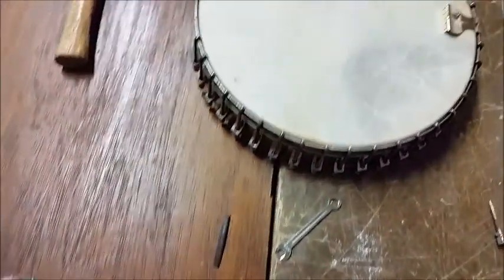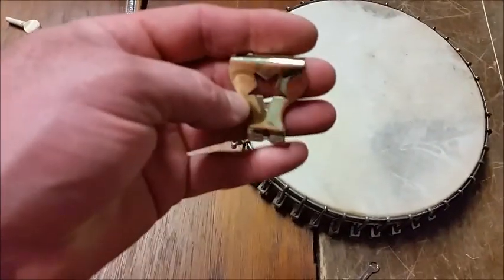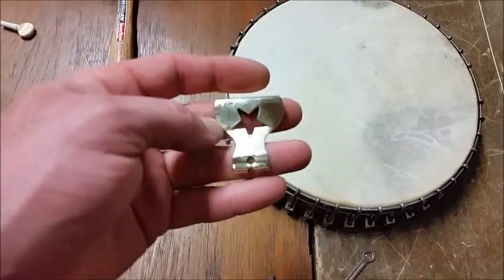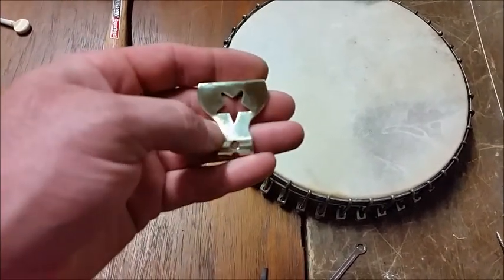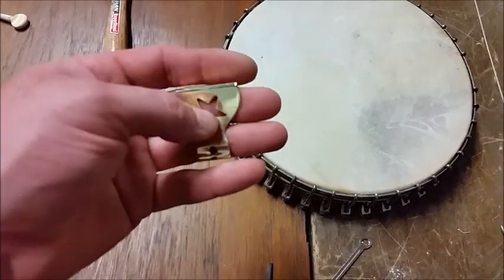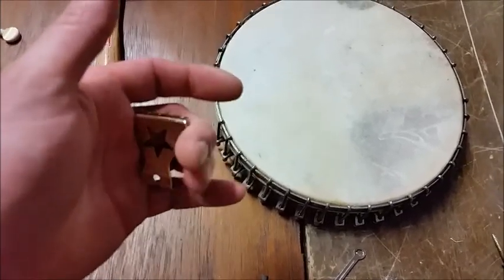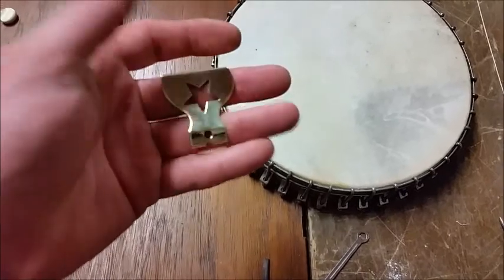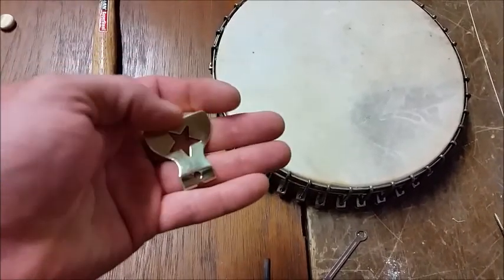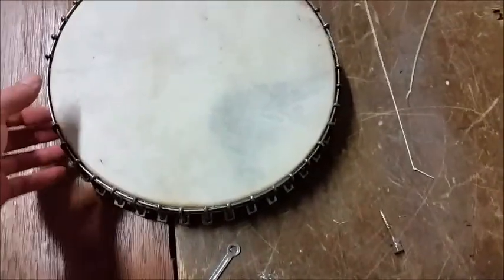I went ahead and polished the tailpiece while I had it off again. The plating on it was only about 50 percent and looked real splotchy and didn't look very good. I've seen these in brass before anyway, so I went ahead and polished it to strip the rest of the plating off. It could always be re-nickel plated if you wanted, but the brass will age and get a little patina on it and won't be very noticeable.